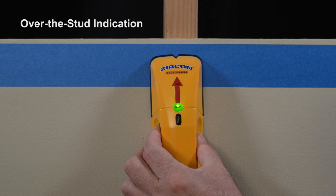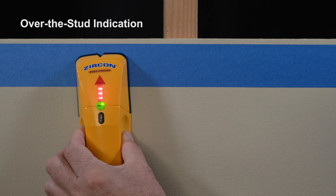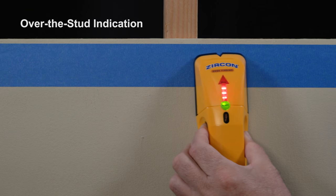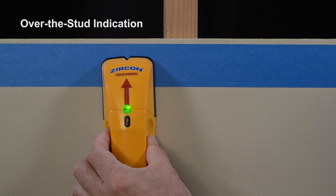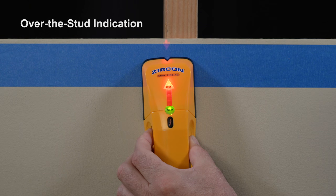If scanning begins directly over a stud, the tool will emit a continual beep and will flash continuously to indicate a calibration error. Simply move the tool a few inches to the left or right and begin your scan again.